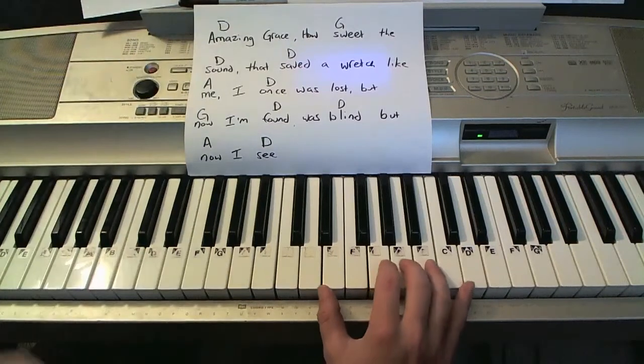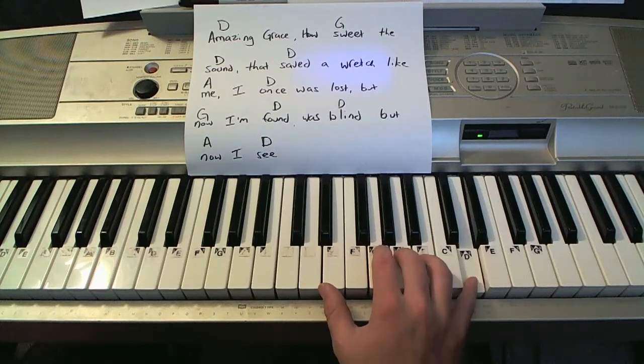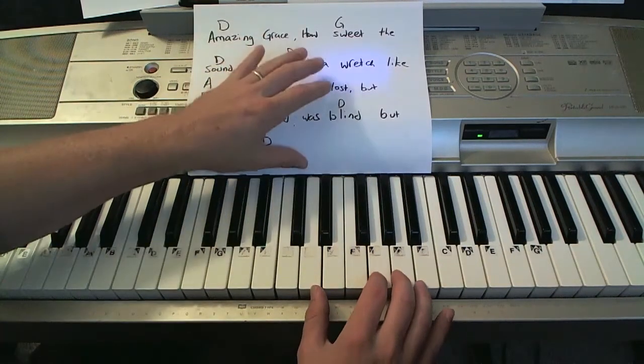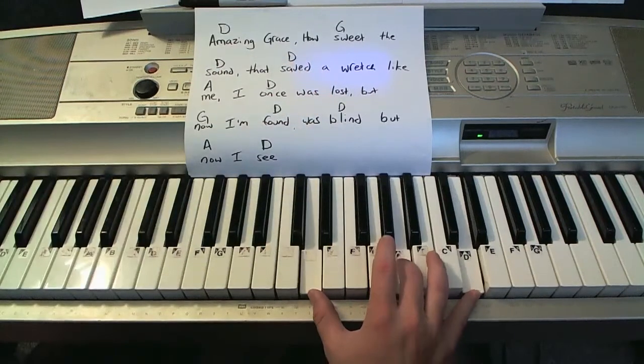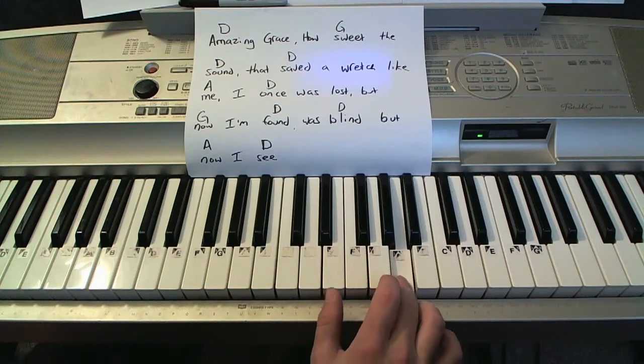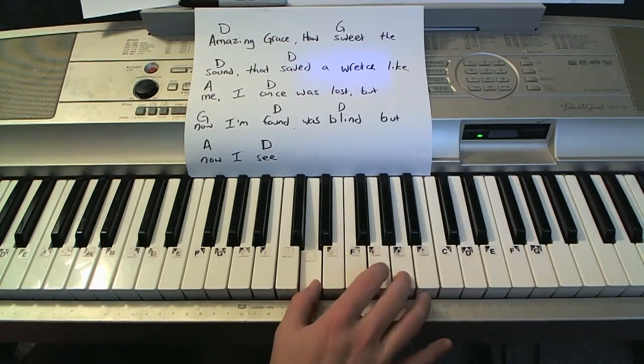The right hand's going to go: and two, and one, and two, and one, and two. I have the sustain pedal down. Another thing to note: if this is too far of a stretch for you, what you can do is play the root note, play the middle note — that A note — and then when you're coming up to that high D, you can shift on it.